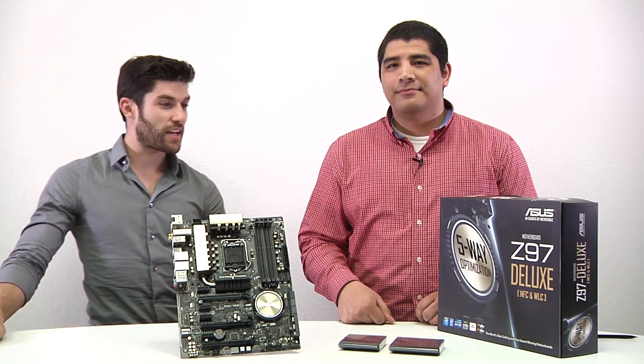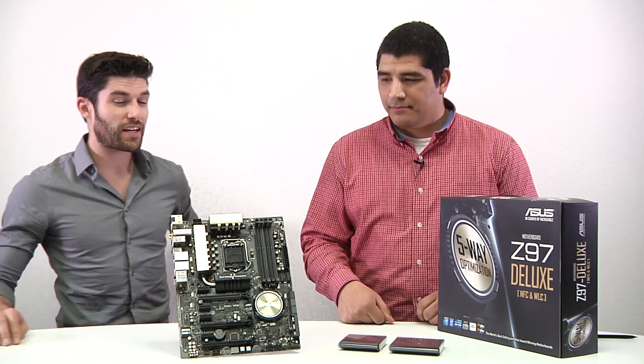What's up everybody, it's Alex from ASUS, here with JJ today. We're going to be going over the ASUS Z97 motherboard series.